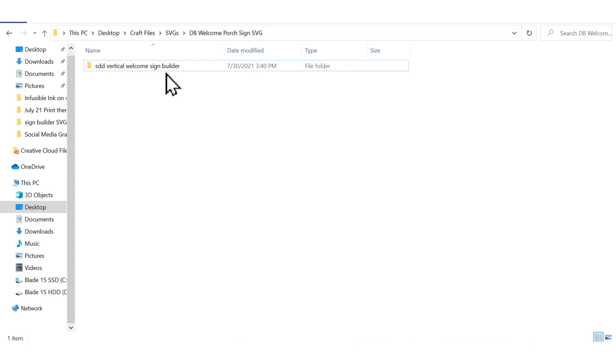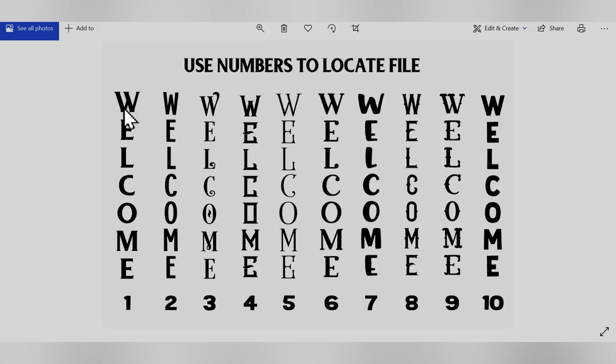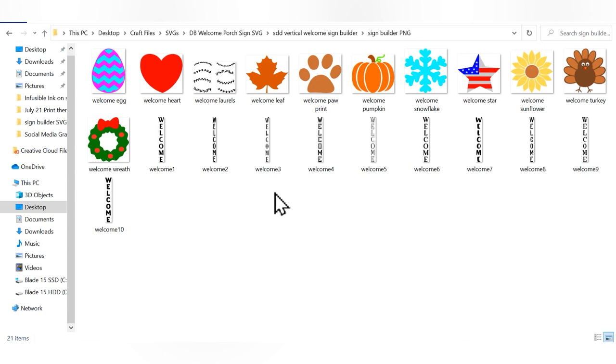I already have everything downloaded. When you go into the folder and open the welcome file locator key, you can see that all of the fonts have a number at the bottom that tells you which file is which. I'm going to be using number six on my sign, and I'm also going to be using the pumpkin and inserting some of the laurels. So let's jump into Cricut Design Space.